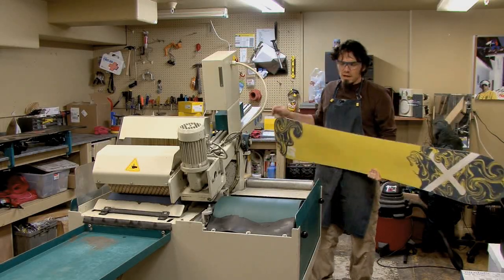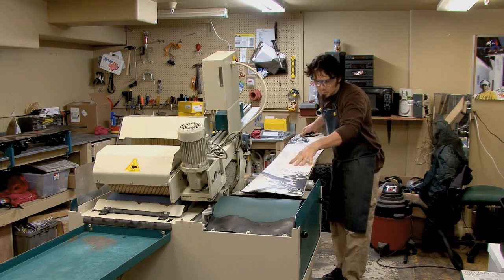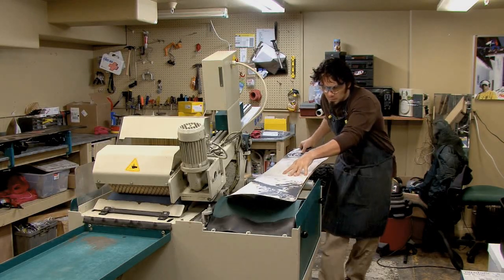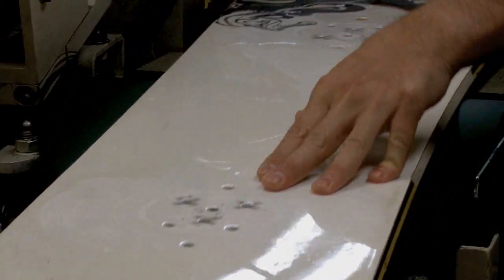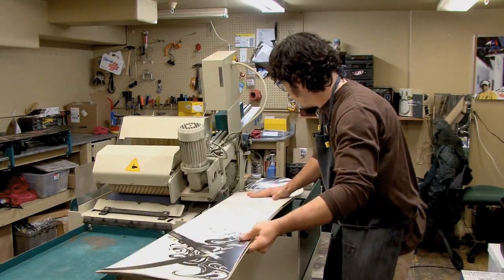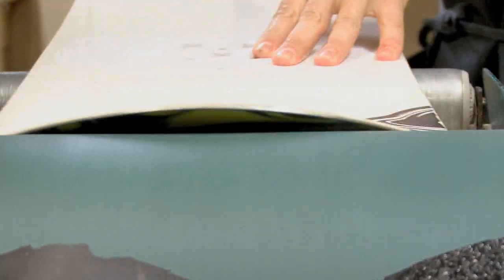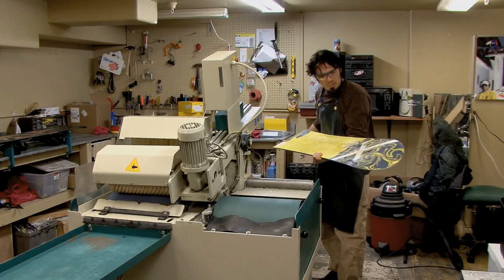So we're going to take it over the belt, nice and smooth. Inspect the base.